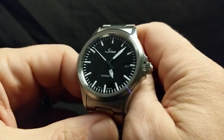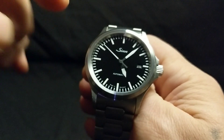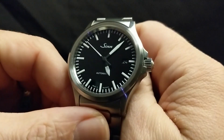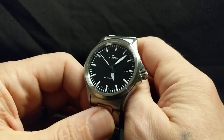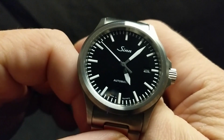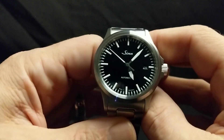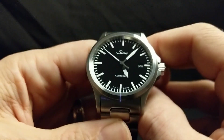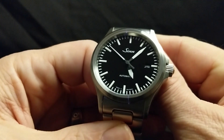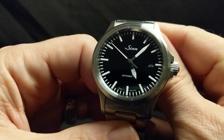So here is the Sinn 556i. The 'i' in the reference number indicates these indices here — they're not numeric, they are sticks, battens. And the minimalism and starkness of this is just crazy. I know very little about Sinn except that they make amazingly tough tool watches and they are so iconic. You just glance at a Sinn and you know exactly what it is, and this is no exception.